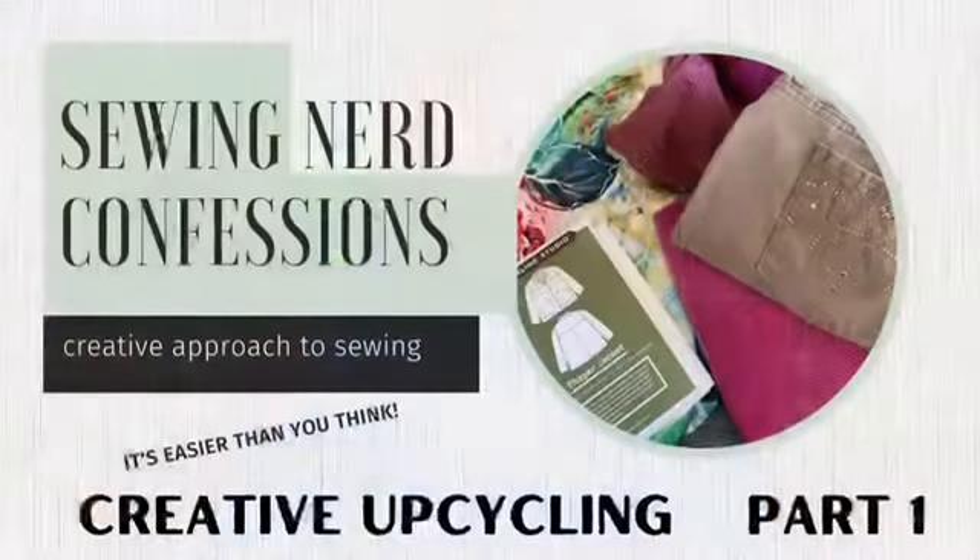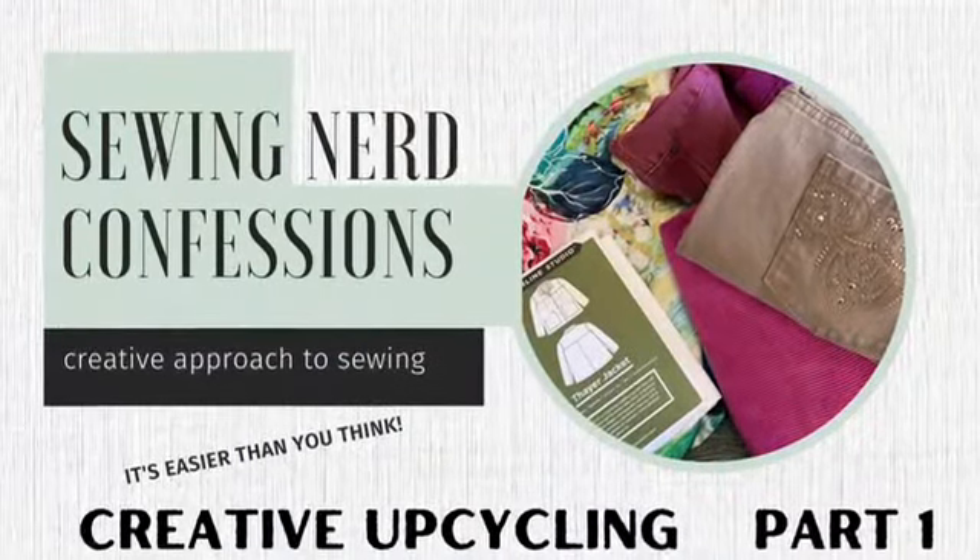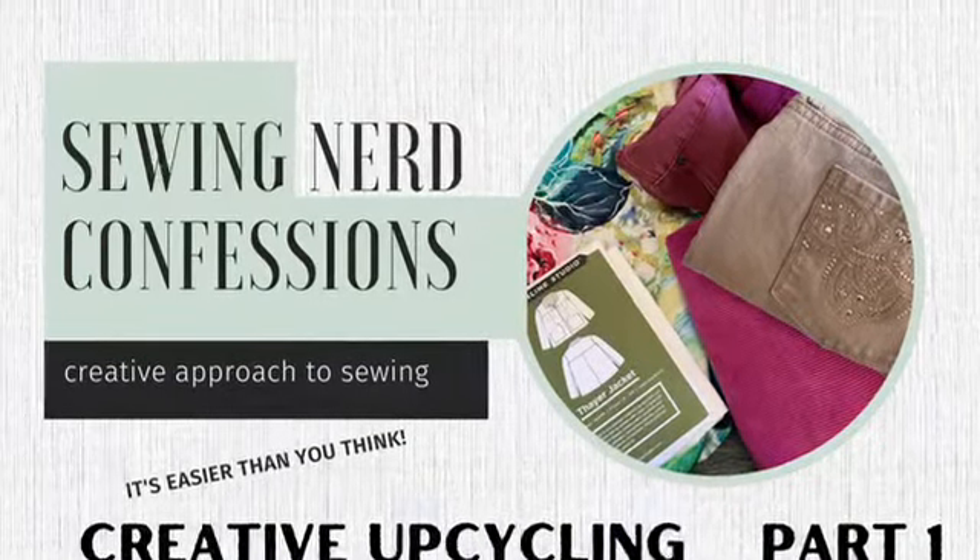My name is Marty and this is Sewing Nerd Confessions. We're going to be talking about upcycling blue jeans into a jacket, which is one of my favorite subjects. I have an example of one of the jackets that I did for myself, and I have worn this jacket so many times.